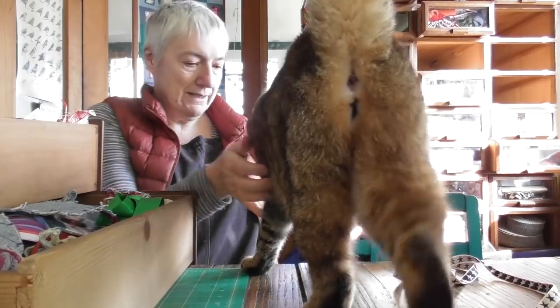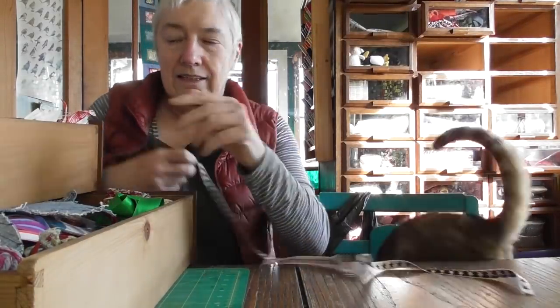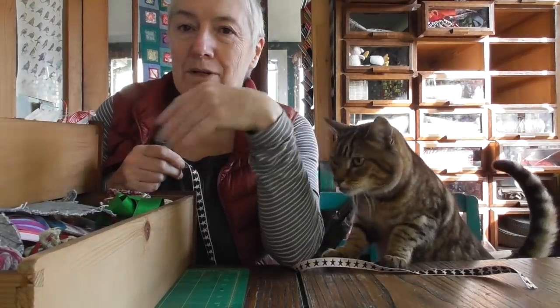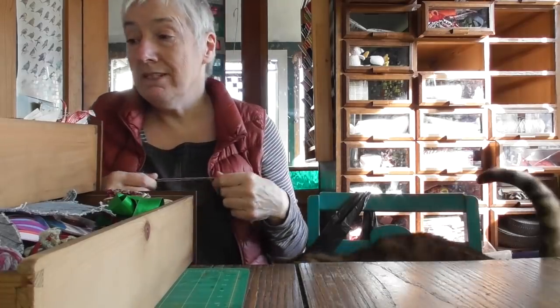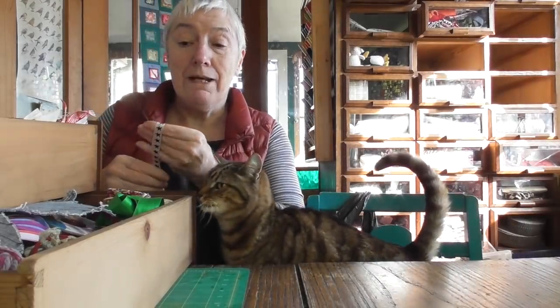Come on, down you come. Good girl. Now I've taken three out because they've got very, very similar things in them — ribbons and scraps and bits and pieces for making bunting.